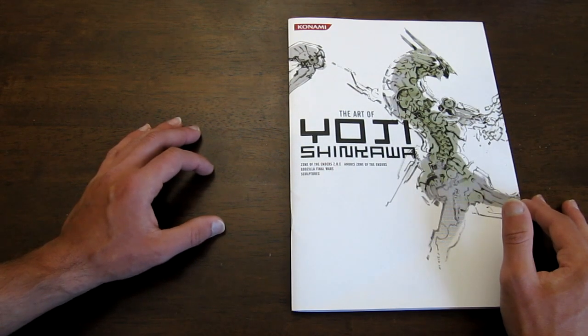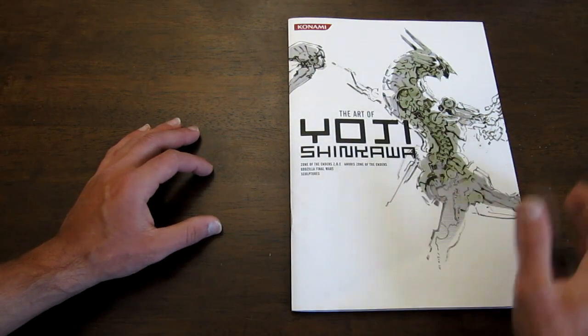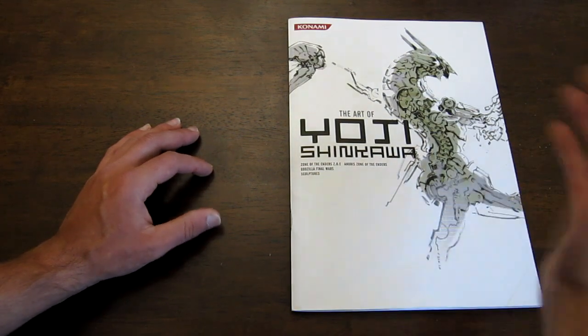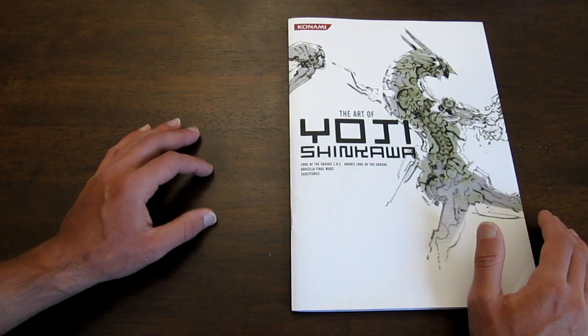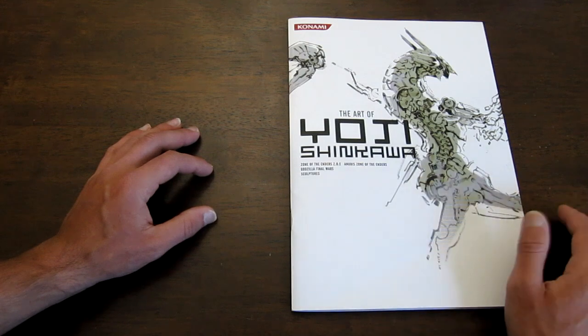I figured we'd do a little pick up and read and just scan through the book, instead of my traditional pick up and play. There's not a lot of information out there on this book. I did find out that it is part of a set of three art books featuring the art of Yoji Shinkawa.